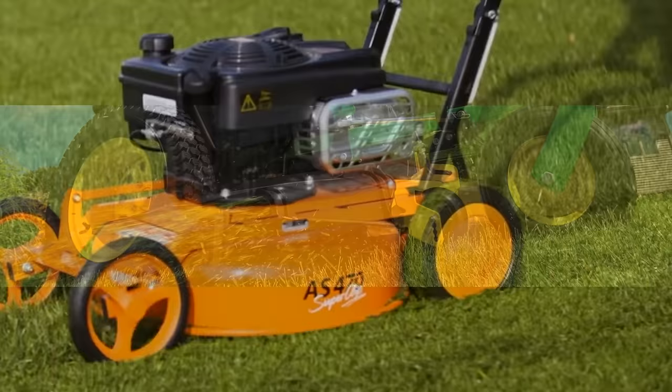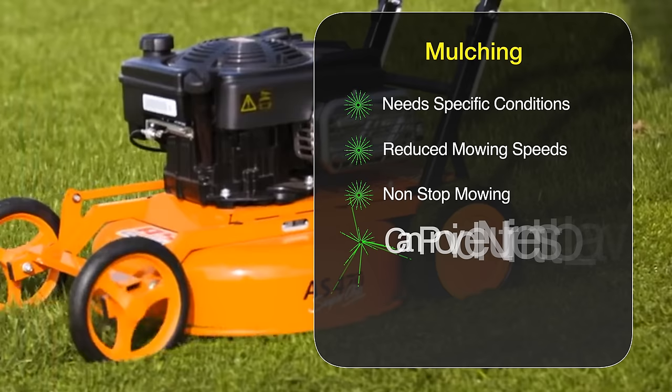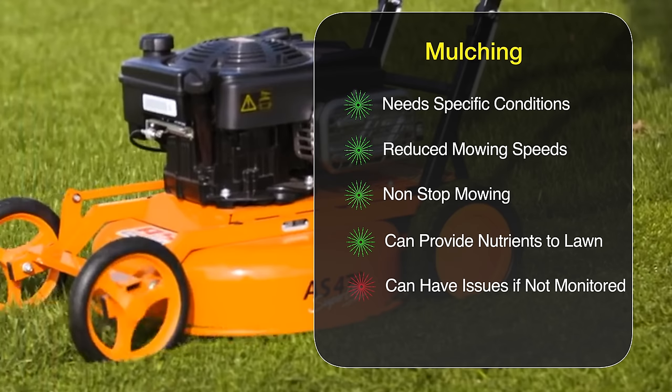Now on to mulching. Mulching can be a great option as long as you understand that you need to mow under specific conditions — not too wet and the grass can't be too long. You're going to have some reduced mowing speeds, but you will get non-stop mowing. And lastly, mulching can provide nutrients to your lawn. The one downfall is you can have issues if you don't keep a close eye on the variables.